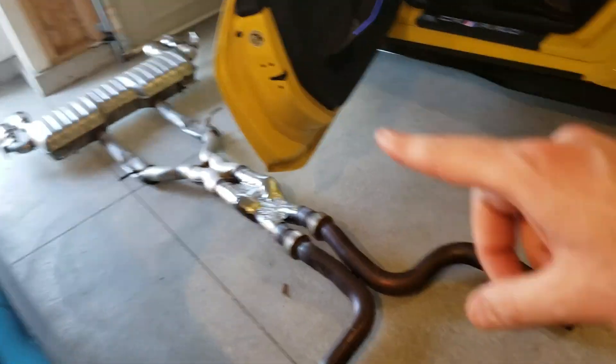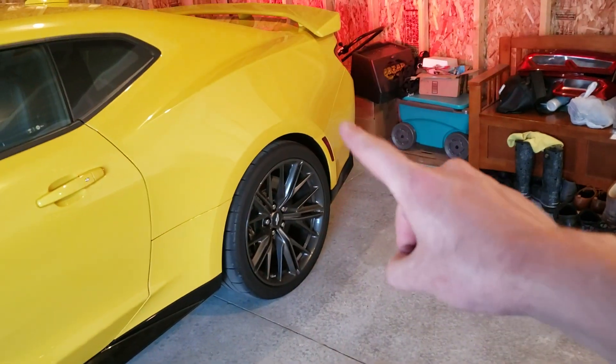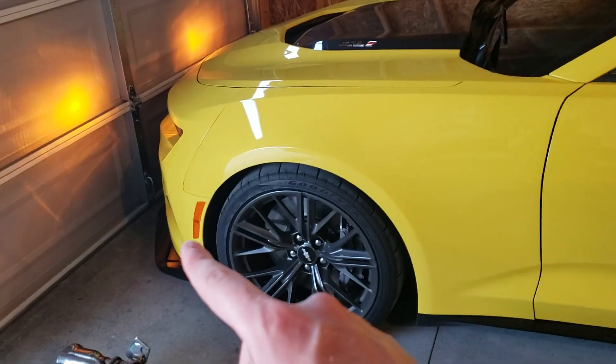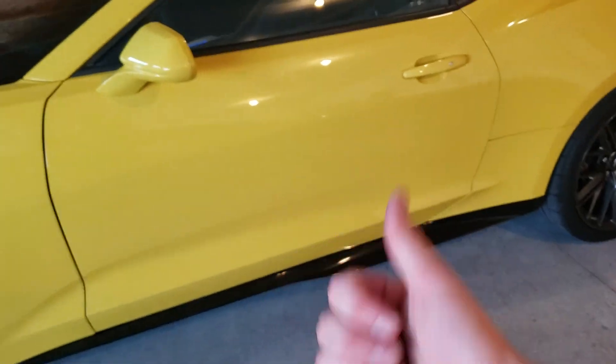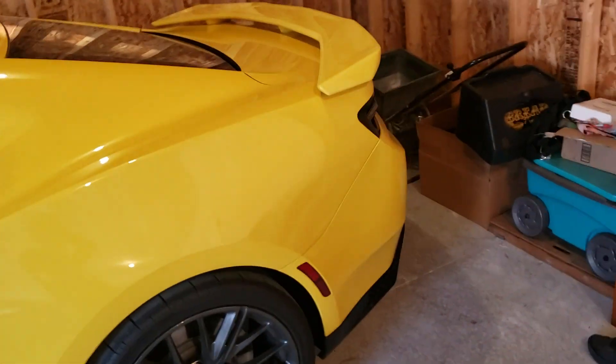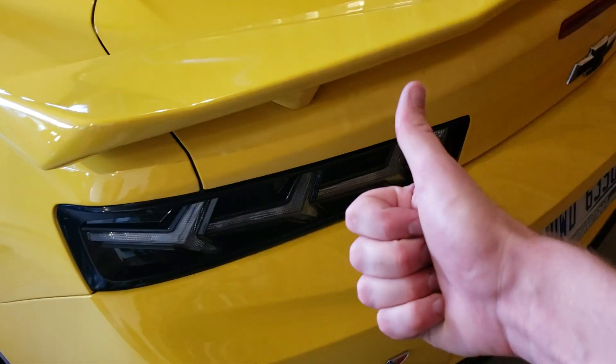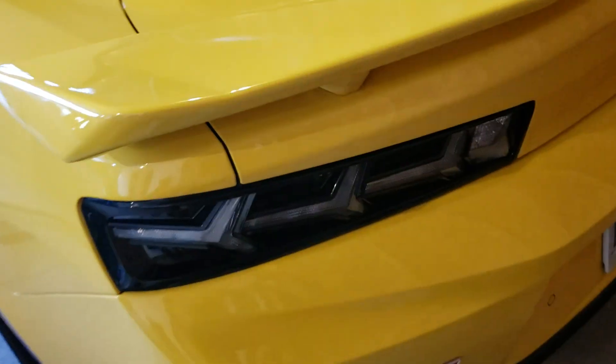Stay tuned for what exhaust I've got already installed and I will do a review of that. I do have a couple other pieces coming — the Diode Dynamics LED marker lights, going LED there and there. Hopefully getting some more carbon fiber soon, which would be outstanding. Tint, and maybe a color change. Anyway, be sure to stay tuned and thanks for watching again, guys. It's been outstanding and I definitely highly recommend these. Thumbs up, like, subscribe, and we'll catch you guys later.